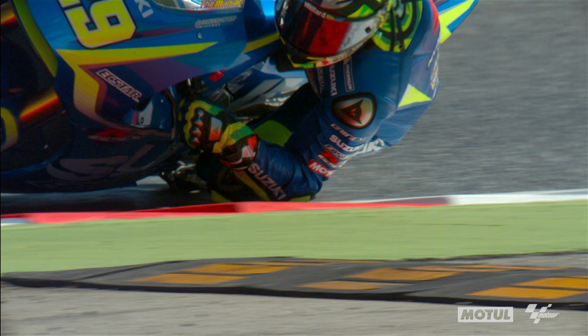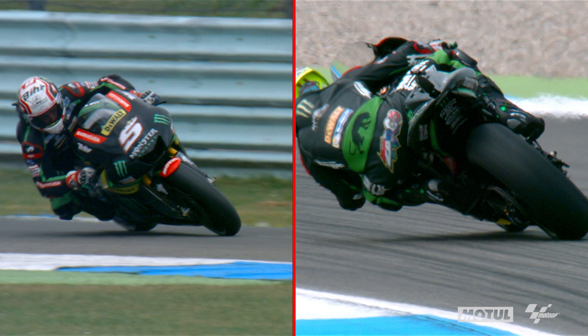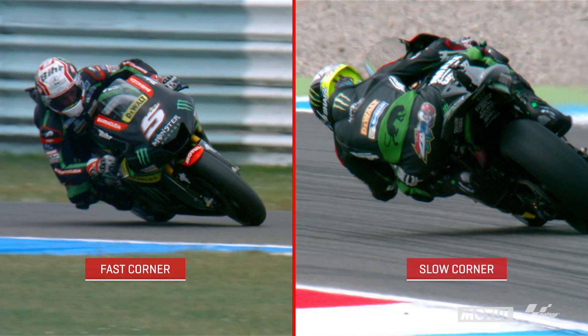The body and the rider make such a big difference on the motorcycle in comparison to four wheels. Sometimes you do need to adapt your style and your body position to suit certain bikes, circuits, and grip levels. Lots of things change — it's very variable. I still think that's a hugely important part of racing.